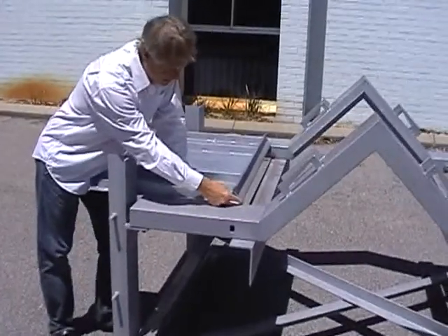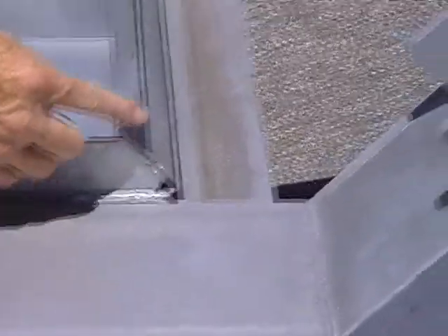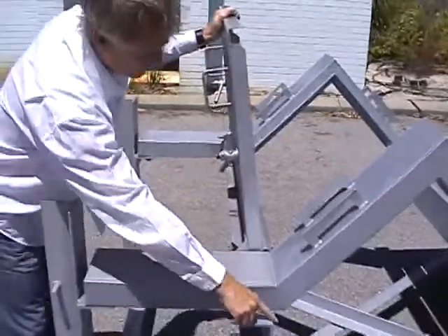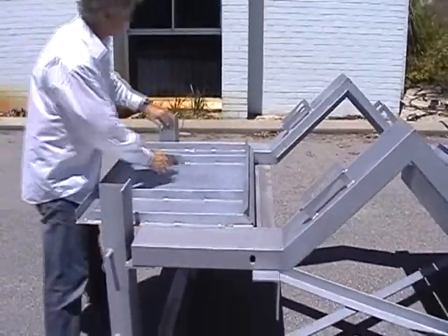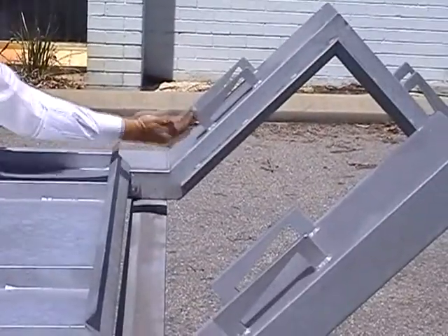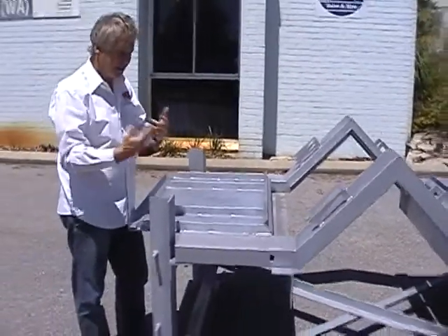If we look here we can see the bottom of the dust cover has a labyrinth seal on it, so when it closes over the top of the actual skirt it forms a labyrinth seal. Also as we see here on the dust cover support we've got an angle which again offers up against it and forms a labyrinth seal. So the whole dust cover system is really dust tight.